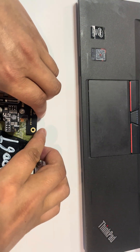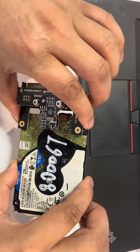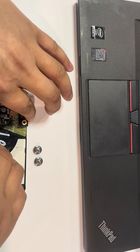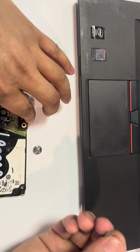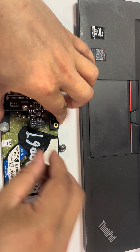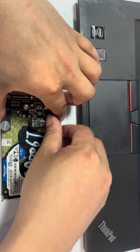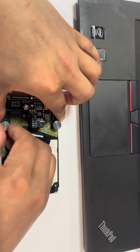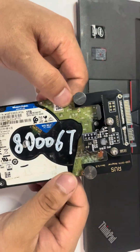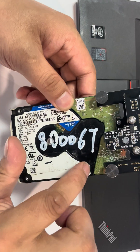It's very easy. There are two screws. We put the connector in place like this, then simply use the two screws to fix it. Now we have fixed this SATA connector to the USB PCB.